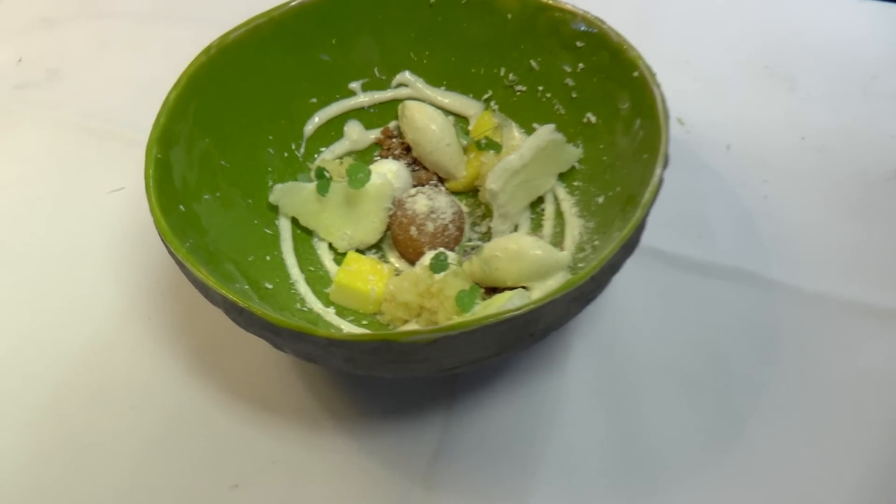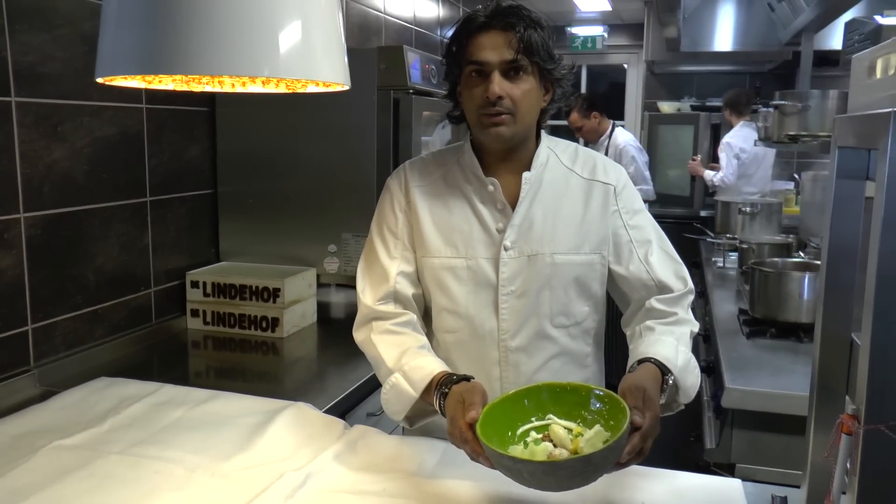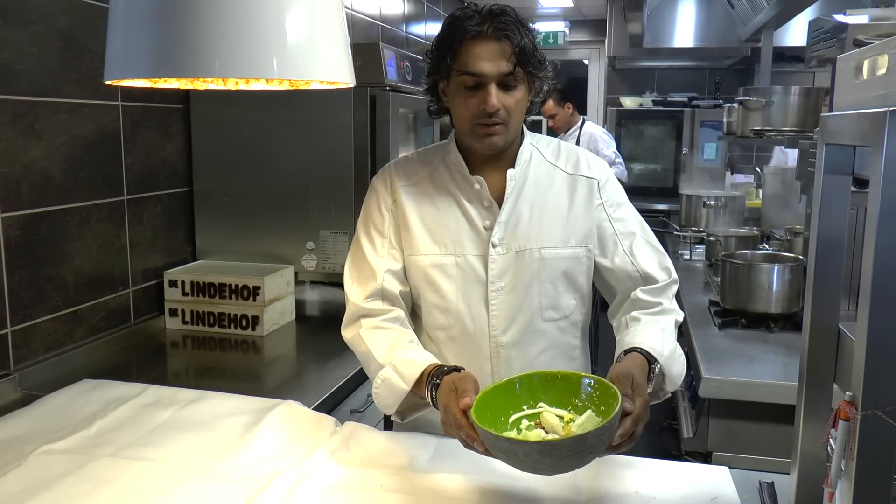The dessert is finished. This is our dessert — enjoy it! We will see you another time.